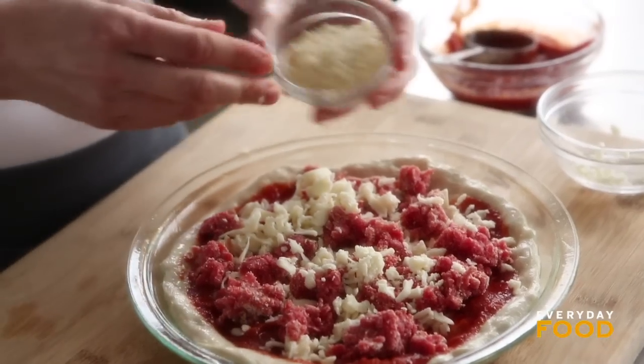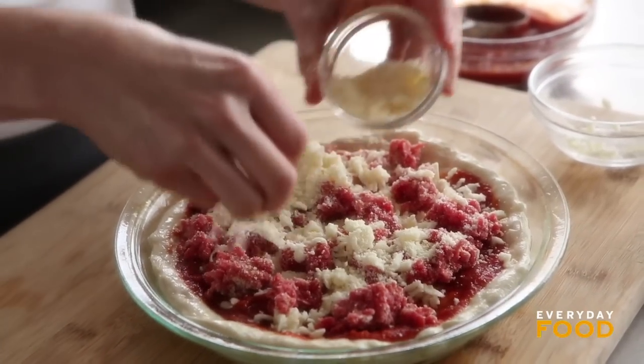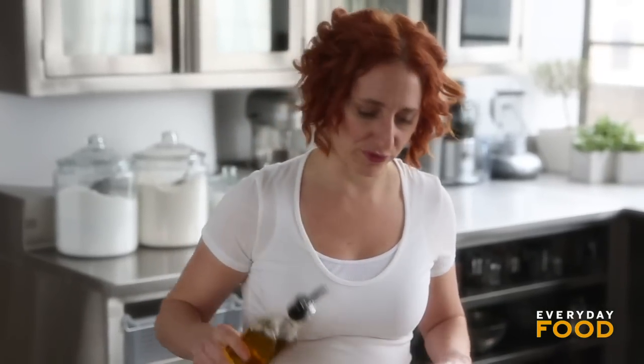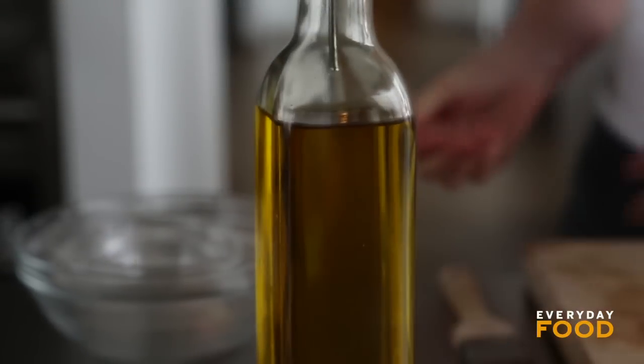I was supposed to do half of the parm too, so put half of your parm — which is two tablespoons total — with the first layer of mozzarella, then your meat, then the rest of the cheese. Do as I say, not as I do. And then drizzle with about a tablespoon of oil, mostly around the edges of the dough, just so it gets nice and golden as it bakes.